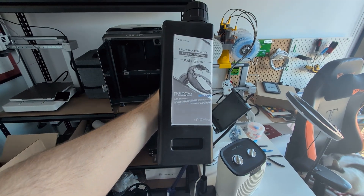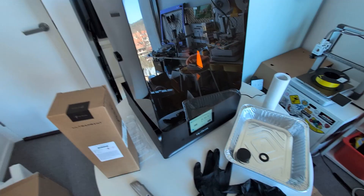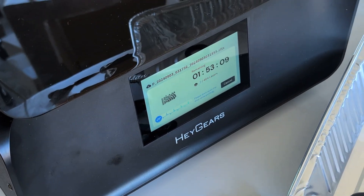This is POP10 resin that I loaded up, which they call their rapid prototyping resin but it's also just a good all-round resin. Heygears also sent over their new water washable modeling resin that I'll check out later on in the video, but right now it seems to be printing so I'll see you all in two hours.